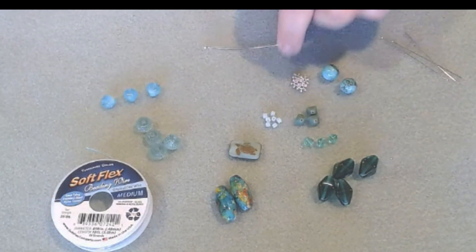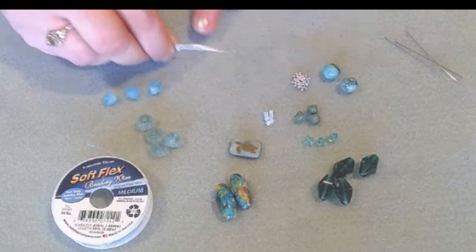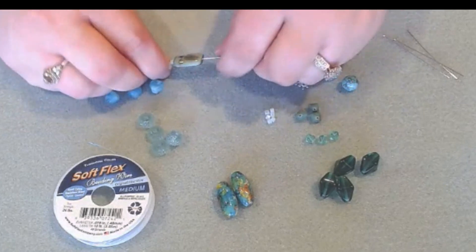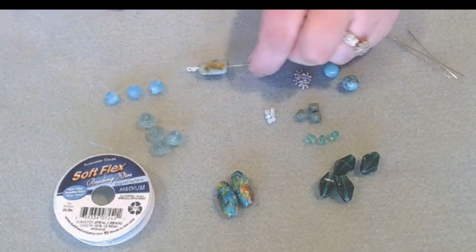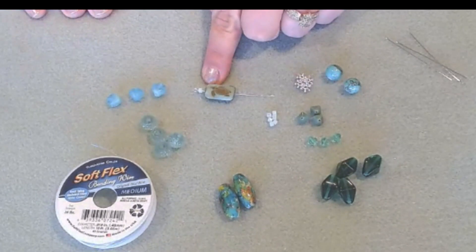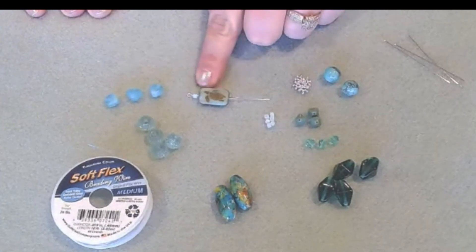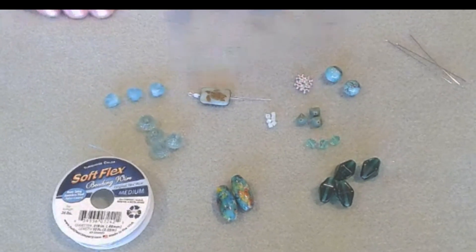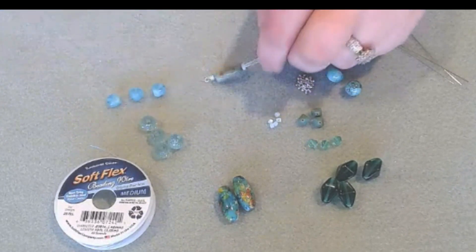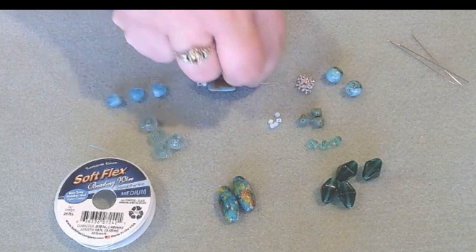The first thing we're going to do is, with our eye pin, take one of these little Czech glass beads, then slide on a beautiful tunnel bead — they're metallic and were exclusive to the kit. They're laser-etched Czech glass and just so beautiful. They had them in the Valentine's Day Kit in hearts and they sold out really quickly. So we're going to make a wrapped loop on our little component.